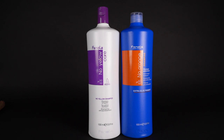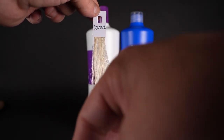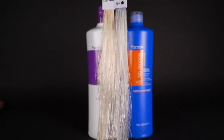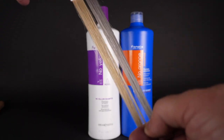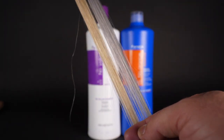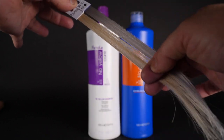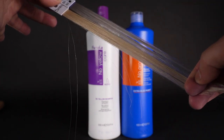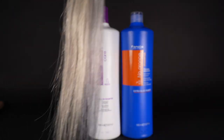I want to remind you what that control swatch looks like, and here are the results. Look how beautiful this is — it really went in and silvered out that yellowy golden tone. It has completely neutralized all of that warmth and it's nice and silver now. And I know what you're wondering: what does it look like with just the No Yellow? I made one of those as well and I'm going to show you all those side by side now.